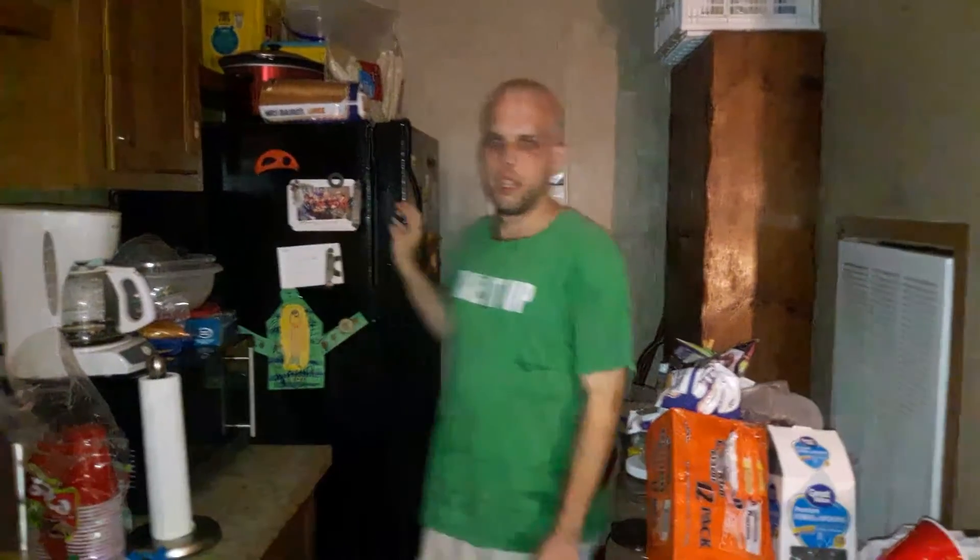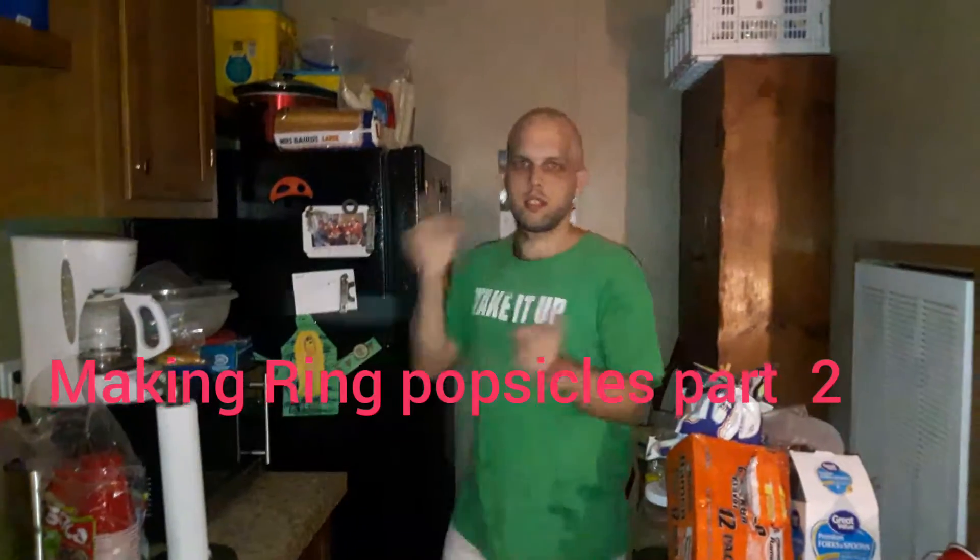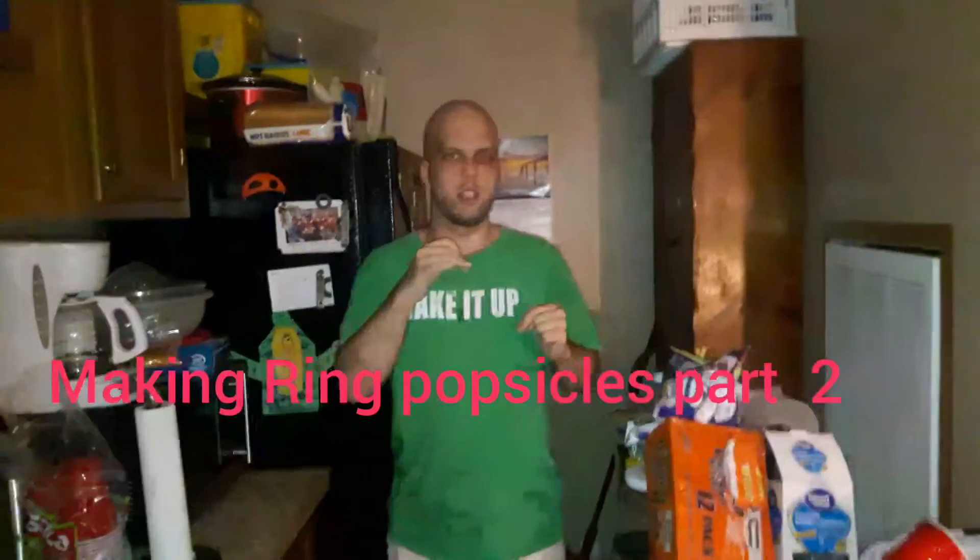Hi guys, I'm Katie and we're back for part 2 on Making Ring Popsicles. Since yesterday we showed you how to do the stuff — see that in Part 1 on the next video, no spoilers — but if you stayed for that finger out, you'll get to see part 2.